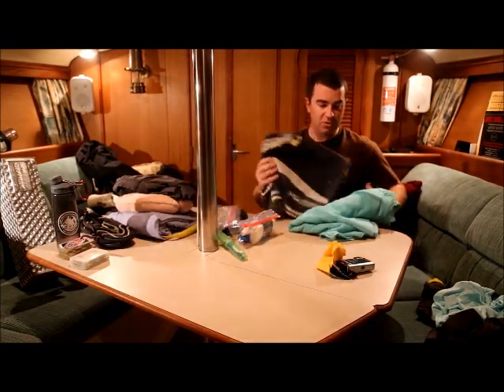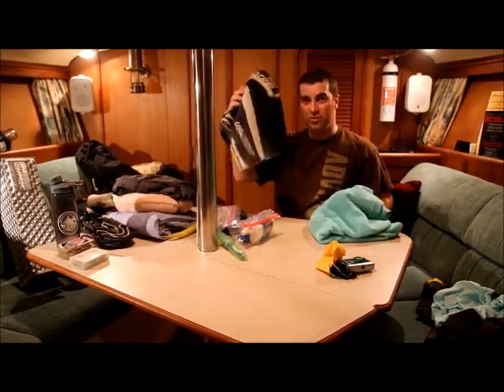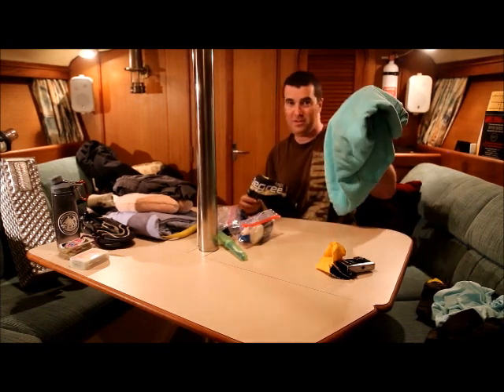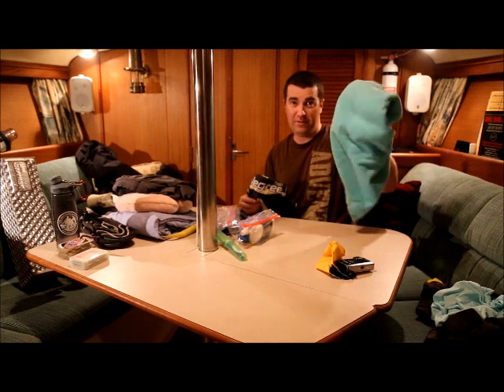Just like the swim trunks, you're going to want two towels — one to dry off with after swimming in the ocean chasing dolphins and turtles, and one to be nice and clean for when we're taking our showers and not covered in salt water.